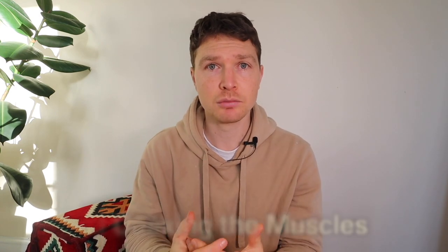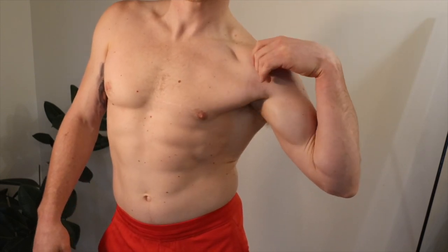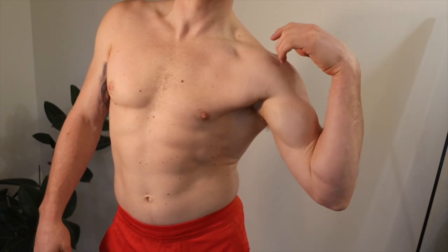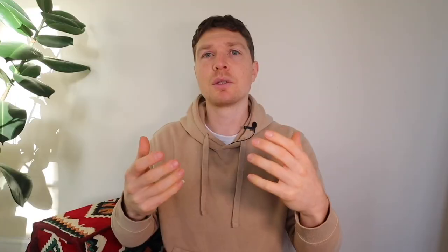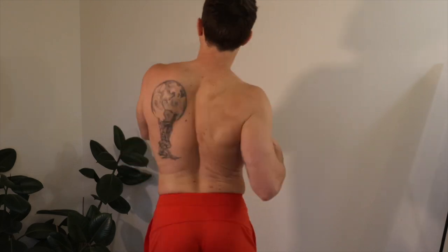There are two main keys. Number one: it's about coaxing the muscles, nourishing them, bathing the muscles in healthy blood flow. When you do it right, it feels intuitive, it feels nourishing — like the muscle wants to go through that motion, and there will come a point when it feels like you're done and want to move on. The more you do it, the more intuitive you'll find it. You'll activate muscles you feel like you haven't used in 20 years. Coaxing the muscle, feeling into it — it should feel nice and satisfying.